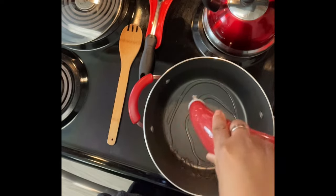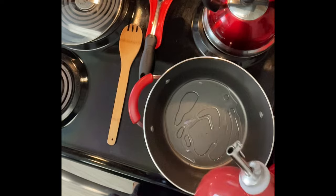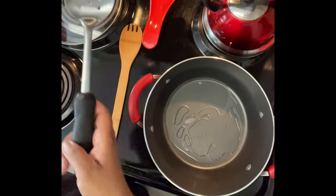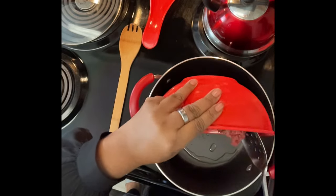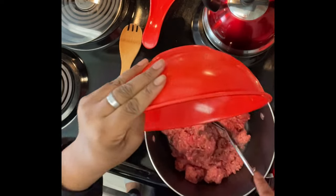We're at the stove and we're gonna add some oil to the pot — just a little bit. Then you're gonna get your ground beef. This is about a pound and a half of ground beef.